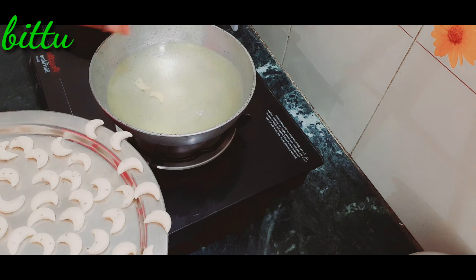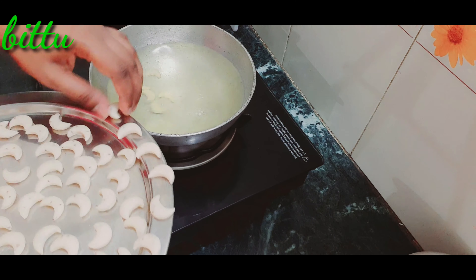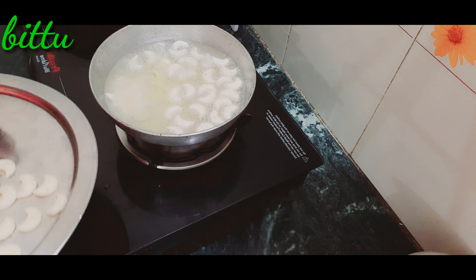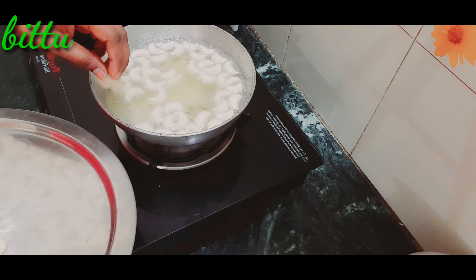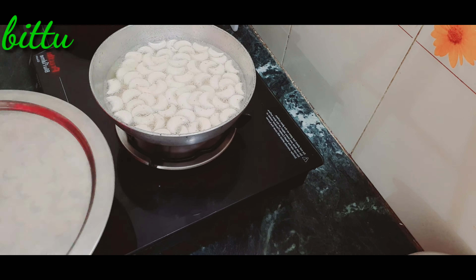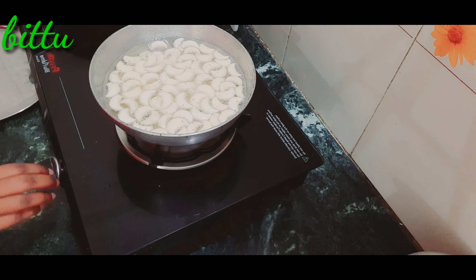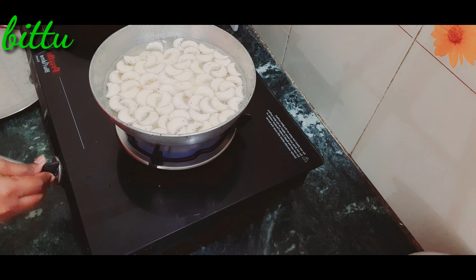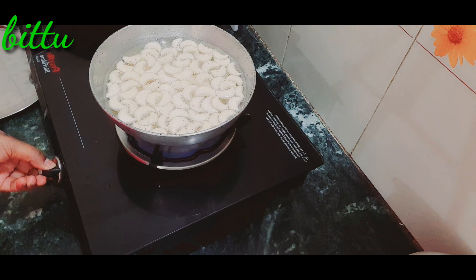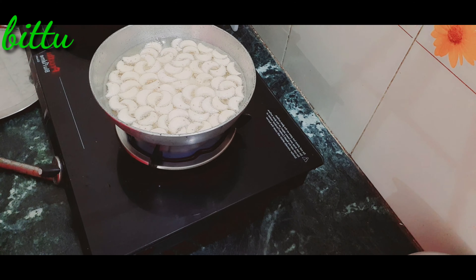Now we will cook the kaju biscuits. We will cook it for 30 seconds. After 30 seconds, we will cook it on this stage. We will fry the biscuits until they are front and crispy.